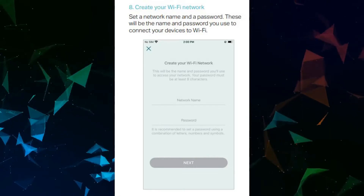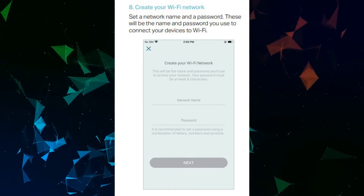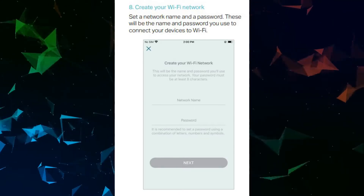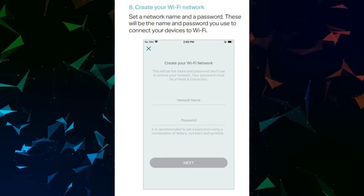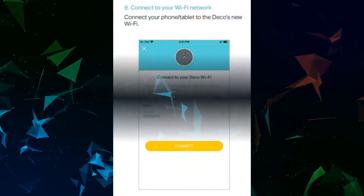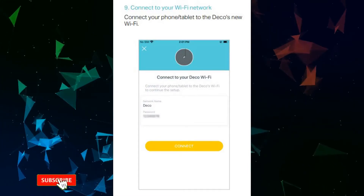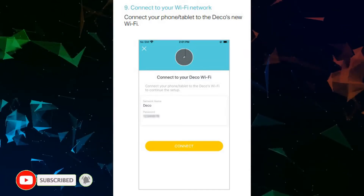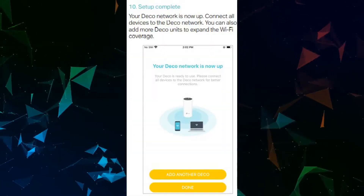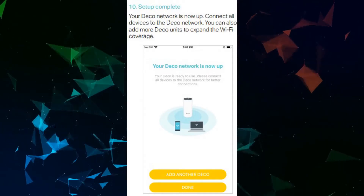Create your Wi-Fi network by setting a network name and a password. These will be the name and password you use to connect your devices to Wi-Fi. Connect your phone or tablet to Deco's new Wi-Fi. Once setup is complete, your Deco network is up — connect all devices to the Deco network.